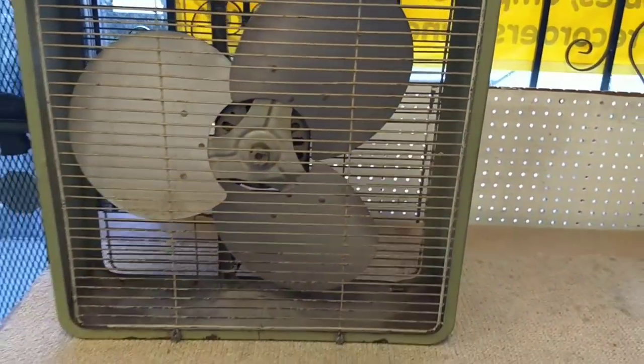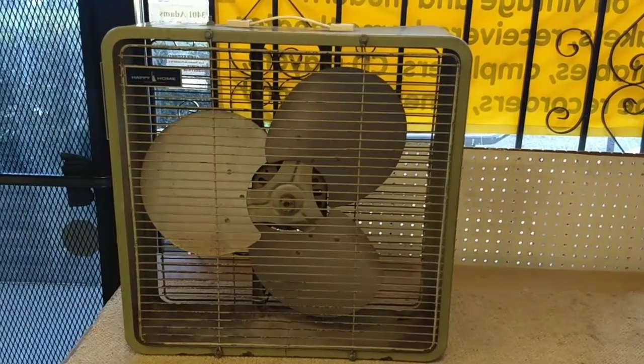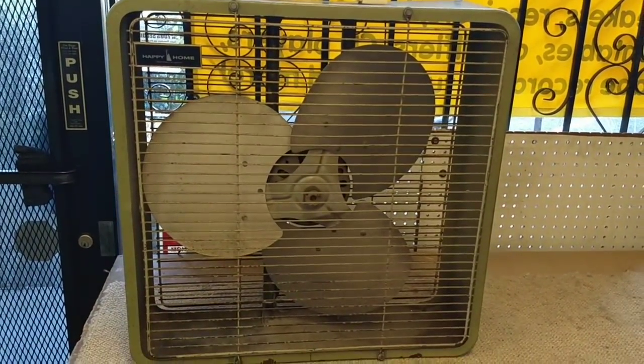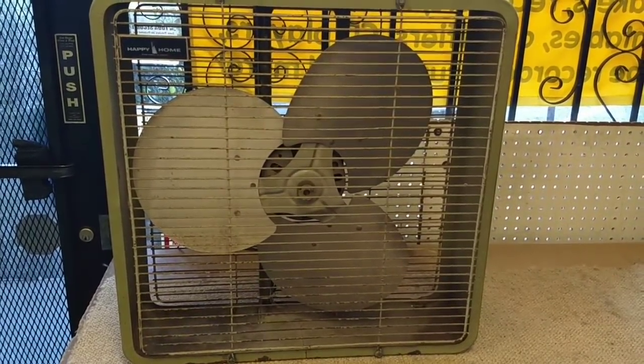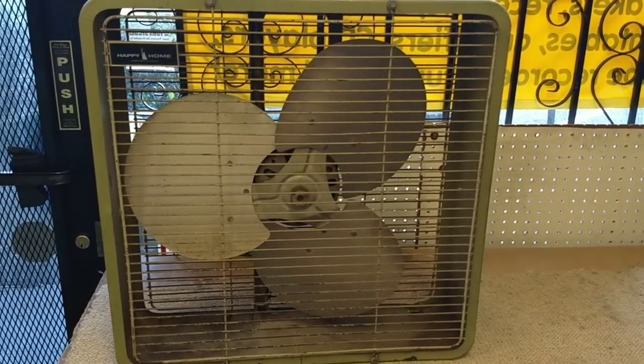Price was right, so we're just going to do a minor clean and lube and start it and see how well it runs. It's pretty easy to service these things - you really just take the front and back reels off, pop the blades off of the motor, take it apart, clean and lubricate it, and you're done. So let's get the grills off and then see what condition the motor bearing's in.